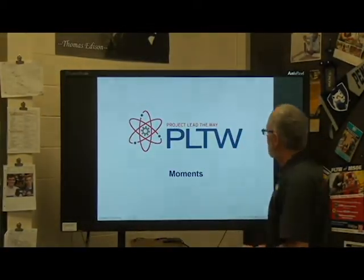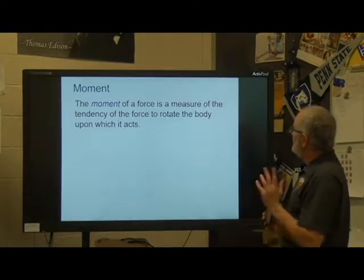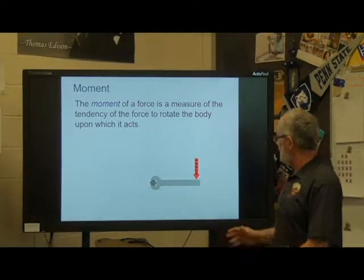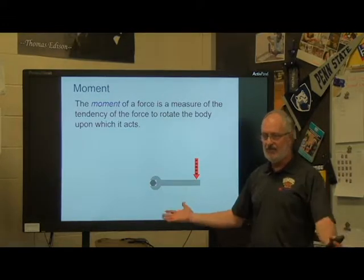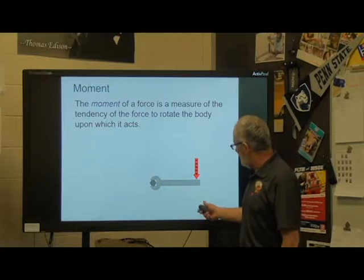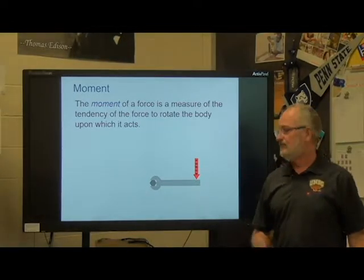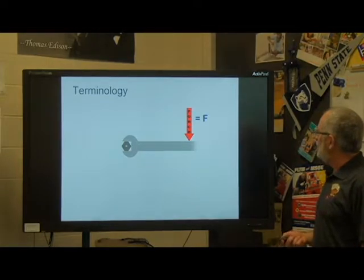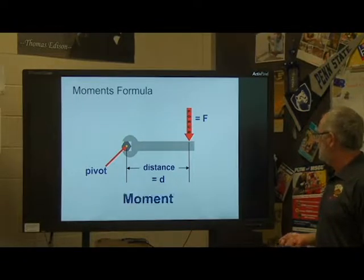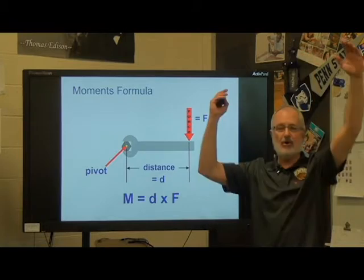So let's go through this PowerPoint — this is in 2-1-5 so you can refer to it. A moment: the moment of a force is a measure of the tendency of a force to rotate the body upon which it acts. We did this way back when we were doing simple machines and levers. We knew if we wanted a seesaw to be balanced, the moments on either side had to be equal. So if I am pushing on a lever, there is a force and a distance, and it's going to make it turn. On bridge trusses, there are moments happening all over it.